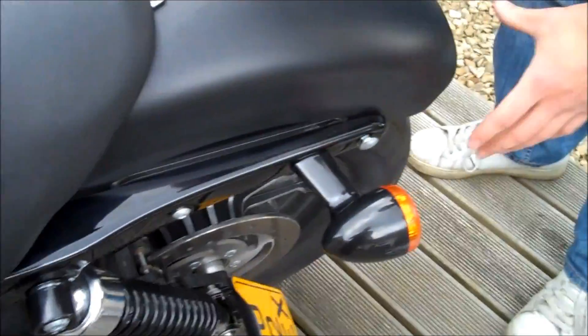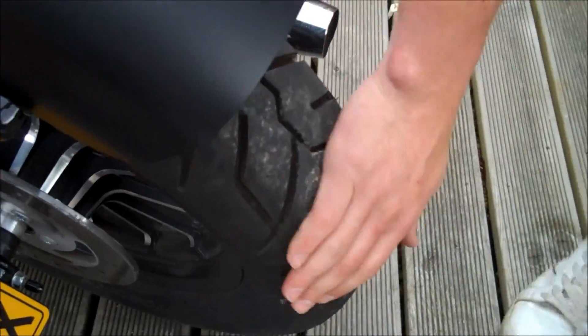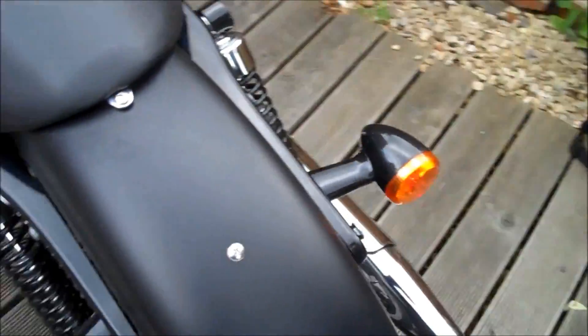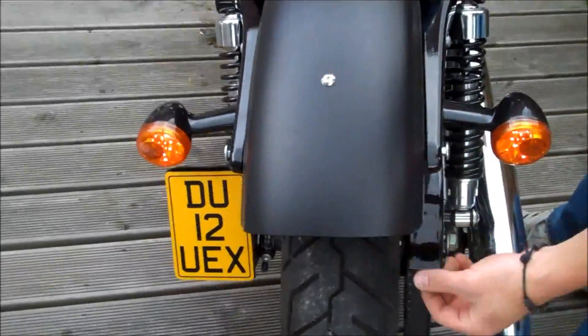We've taken the old number plate off the back, so we've got rid of that. It exposes a bit more of the tyre, so we've got a nice open look on the tyre. And we've also done another little tweak — that's all nice and neat.